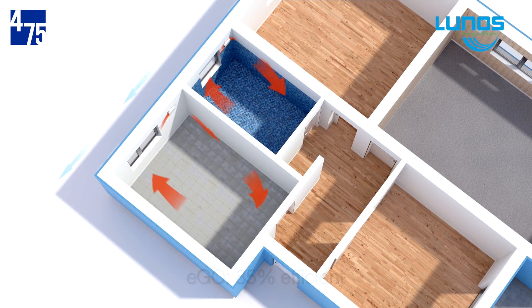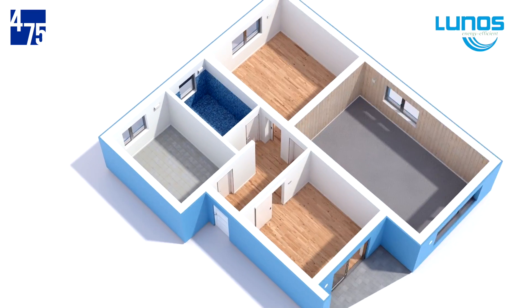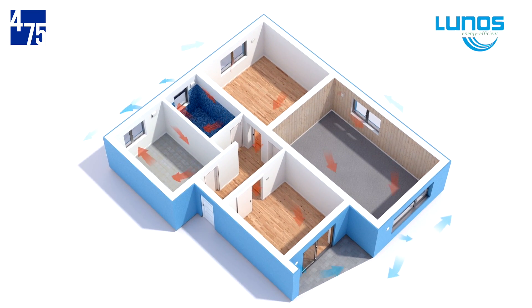E-Squared and E-Go units work together to operate as an affordable, decentralized heat recovery system for an entire house or apartment. LUNOS fans are quiet, meant for operation in bedrooms and small spaces, and dependable — designed to exceed 100,000 hours of operating time.